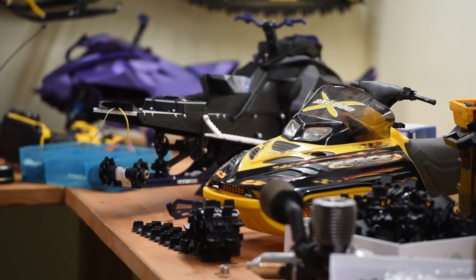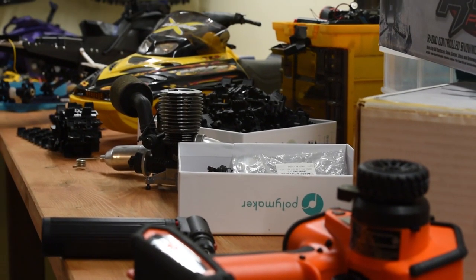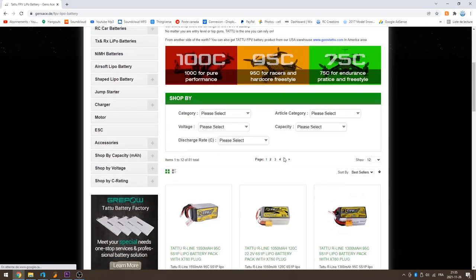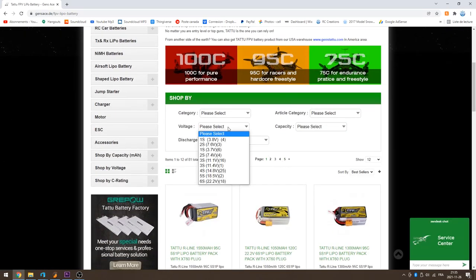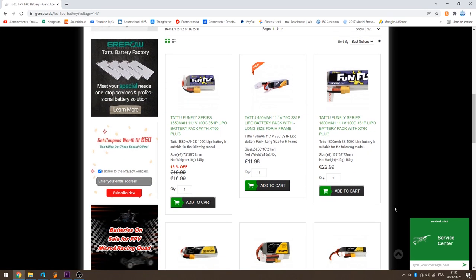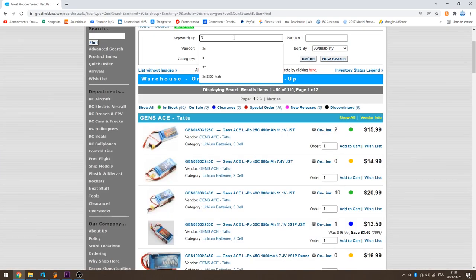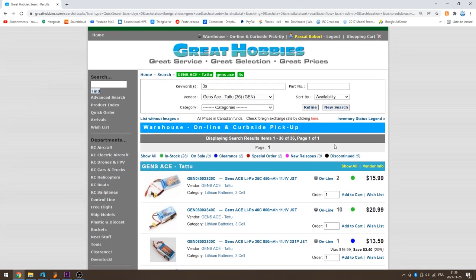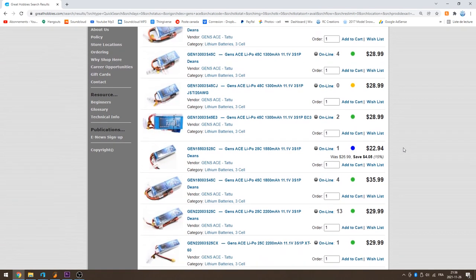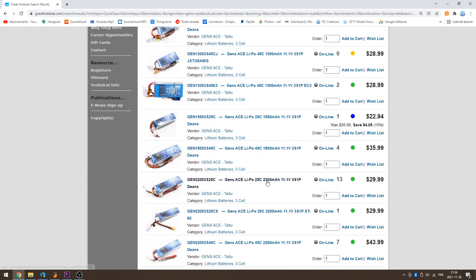The trade-off with a LiPo is you gain a lot of capacity and performance for the same amount of weight, and it's usually in a smaller package. If you've decided to install a lithium battery, let's start with voltage. Every cell is roughly 3.7 volts nominal, so a 2S battery is 7.4 volts and a 3S battery is 11.1 volts. For a 1/7 scale snowmobile, I recommend going between 2S and 3S — anything more than that and you're asking for trouble because of the heat and power.